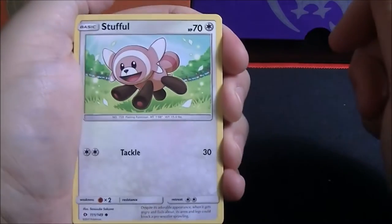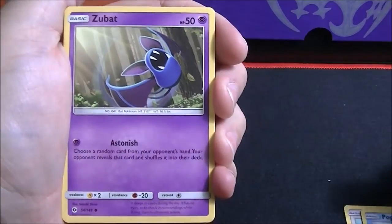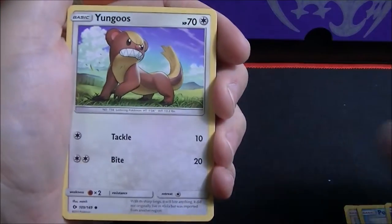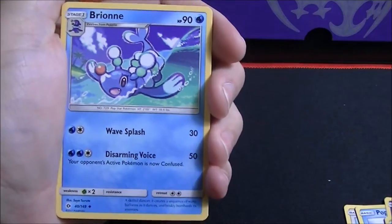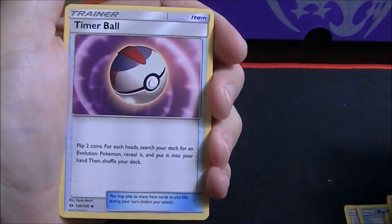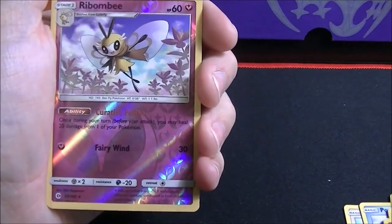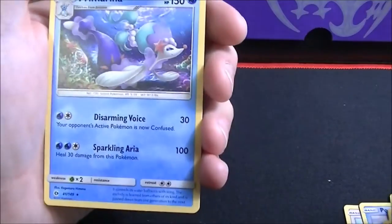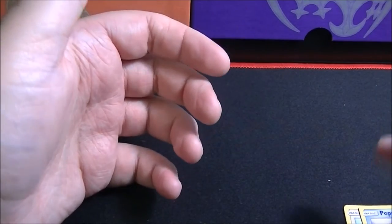The last three packs. First card is a Stufful, followed by Popplio, Zubat, Shellder, Yungoos, Fairy-type Energy, a Bewear, Timer Ball, Boldore, a Ribombee reverse holo rare. And the last card is a Primarina rare non-holo. Let me set that reverse holo rare off to the side.